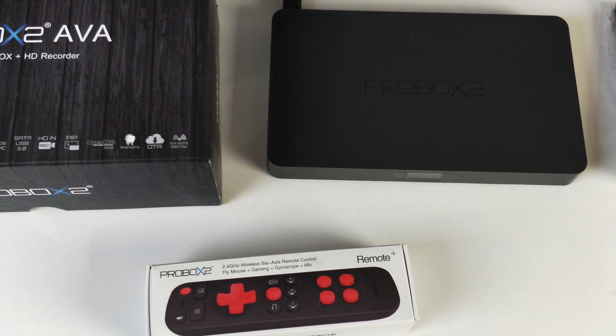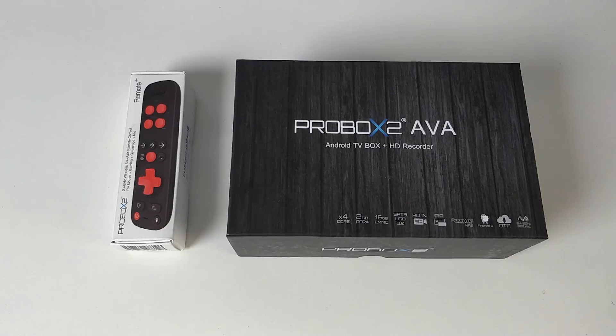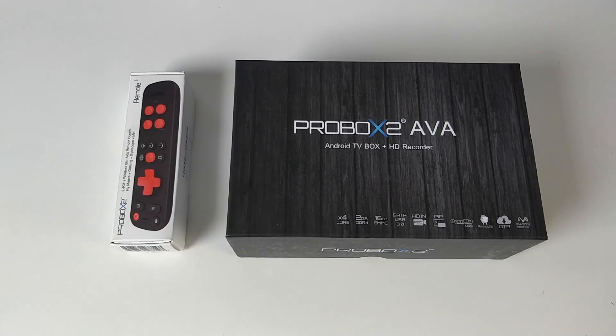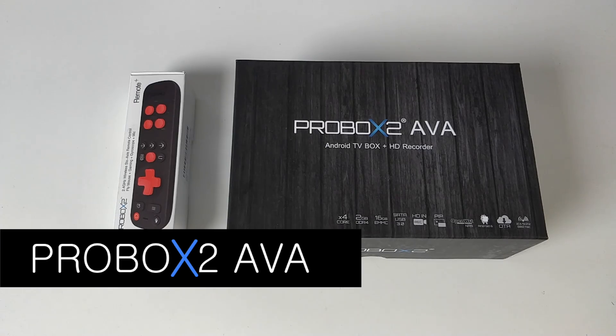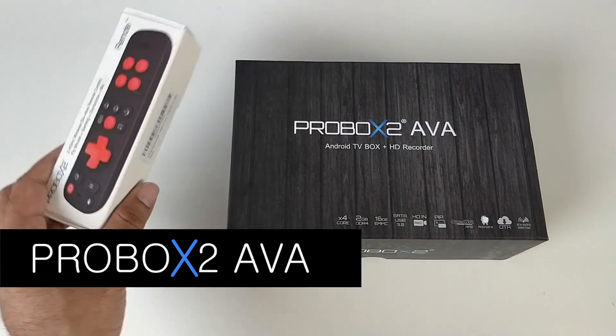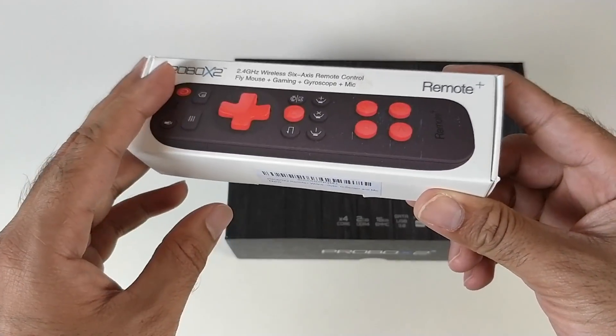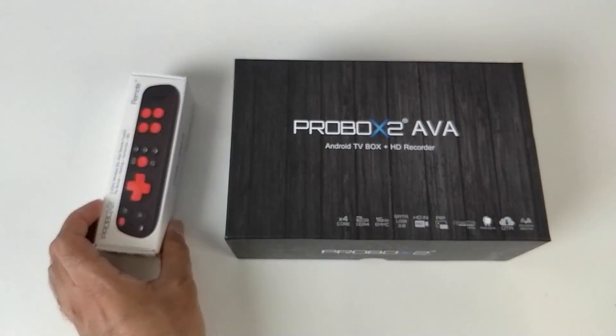What's up guys, I'm Chiggs and you are watching Chiggs Tech Reviews. Today I've got my hands on a very unique Android TV box which has an HDMI input for split screen viewing and a built-in 2.5 inch hard drive caddy so you can expand your storage. This is the latest ProBox2 AVA Android TV box, and ProBox2 also have an awesome remote control called the Remote Plus — an air mouse with a built-in mic, which we'll be checking out in a bit too.